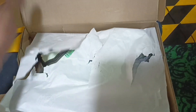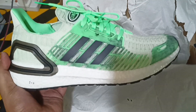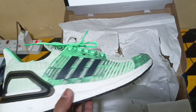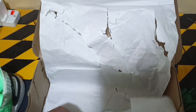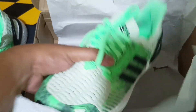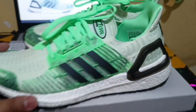So let's see the actual shoes. Kaboom! These are the shoes, guys. Very nice. I like it. This is my first Ultraboost shoes. Let's take both of these ones out of the box and put them here.